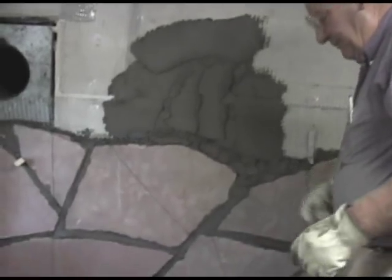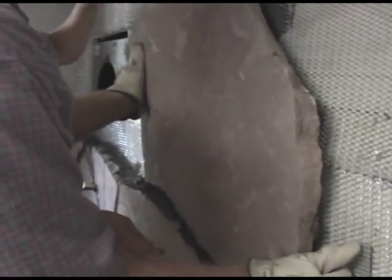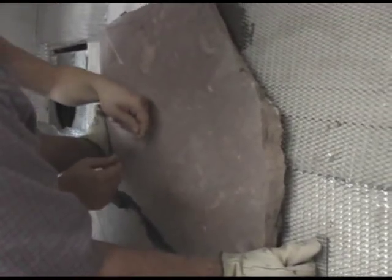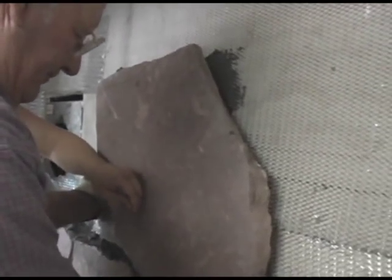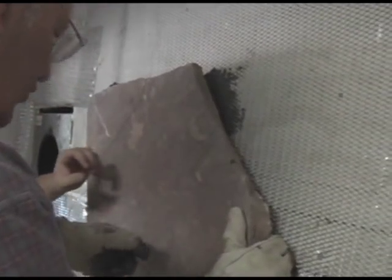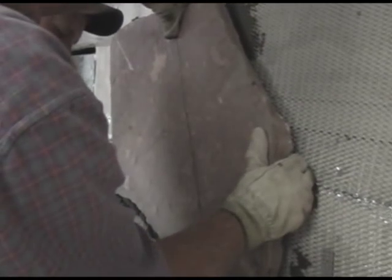I'm ready to set this big one. I'm going to have Garrett, our capable grandson, do the tying of the wire because I have to hold this big piece in place and he will have to assist me. Garrett, take the wire over the top, come down, and tie it right at the very top. Bring it to the bottom and tie it off there — make it nice and tight.